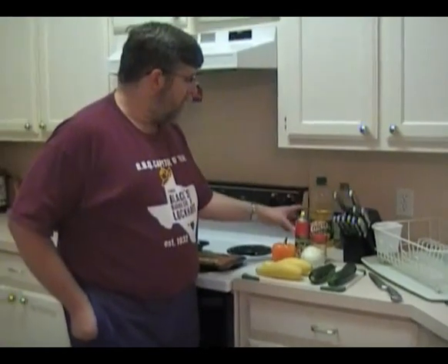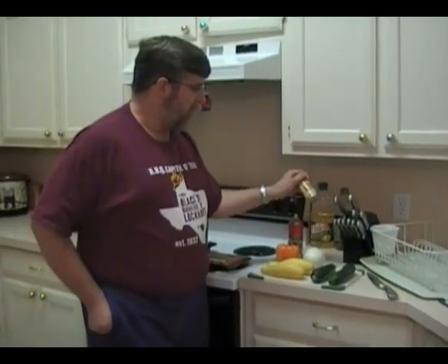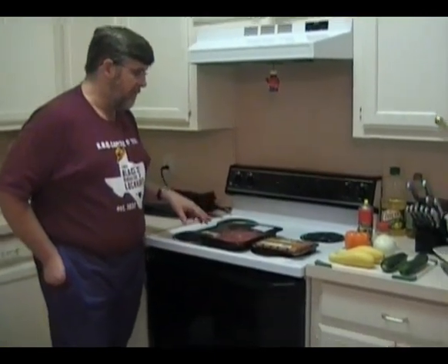After we slice all of this, we're going to spray it with some olive oil flavored cooking spray and sprinkle some of our garlic blend that we like. We're doing enough vegetables for two meals, so we're going to do enough meat for two meals.